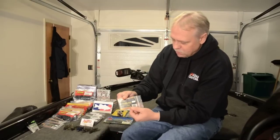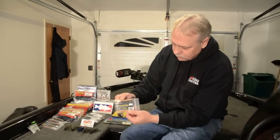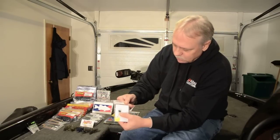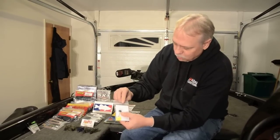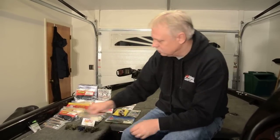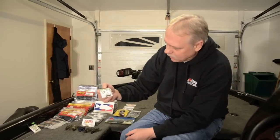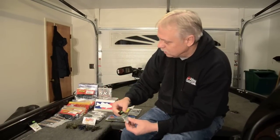I also have these punch stops from Paycheck Baits. It keeps my worm weight from moving up and down the line — I like to keep that pegged. Also got me some wacky jig heads, and they're from Jackal. I like using those.